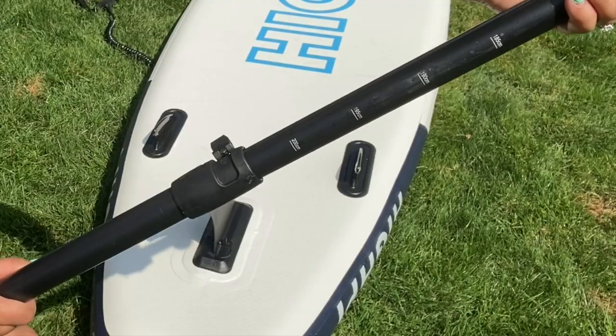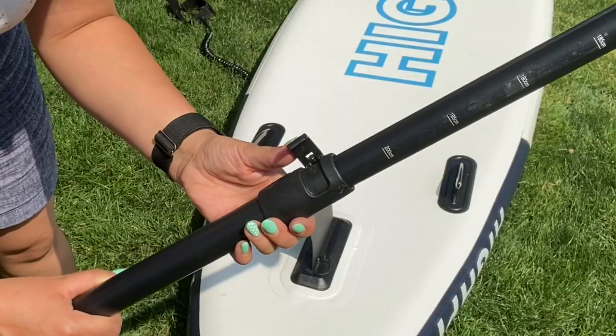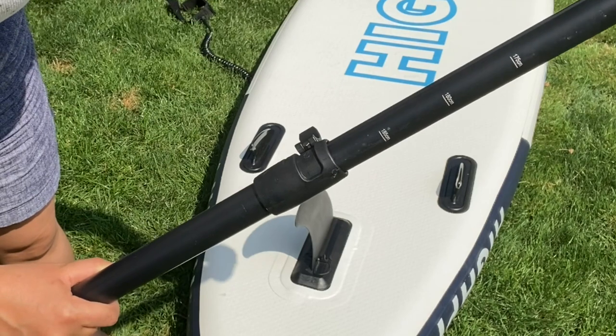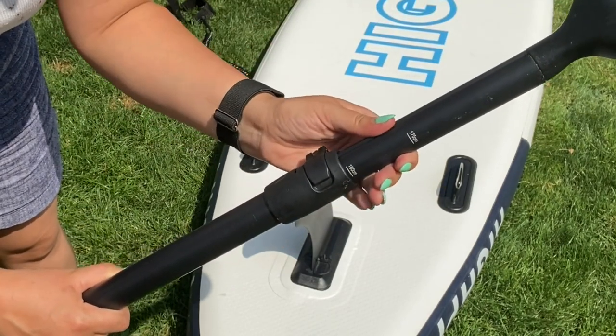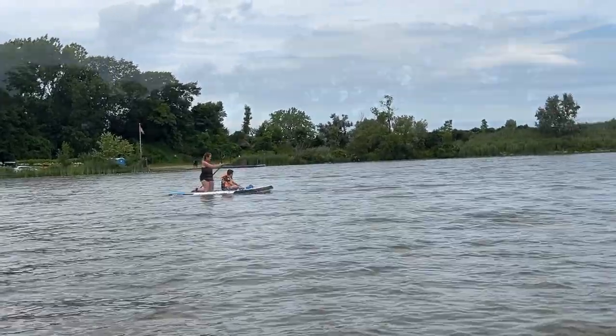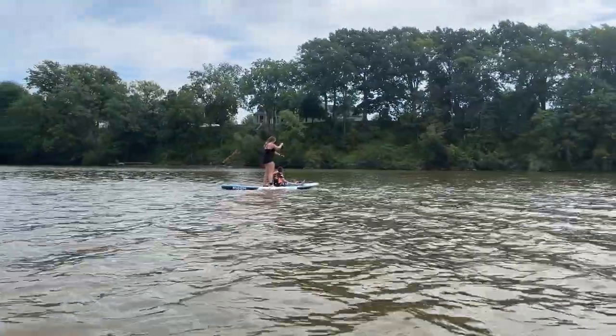The paddle has measurements in centimeters so that you can easily adjust it according to your height. It comes with a clip, so I love that while I'm on the board, I can adjust the paddle according to whether I am sitting or standing.